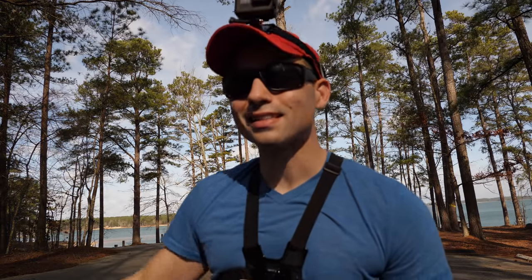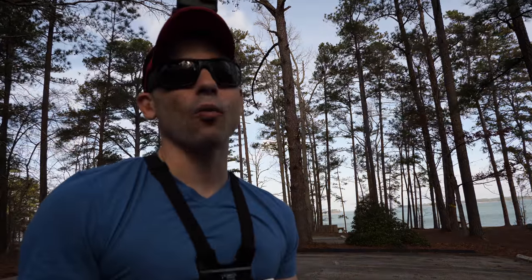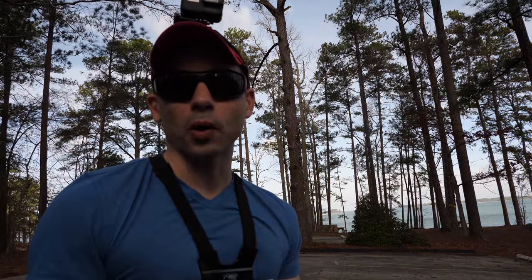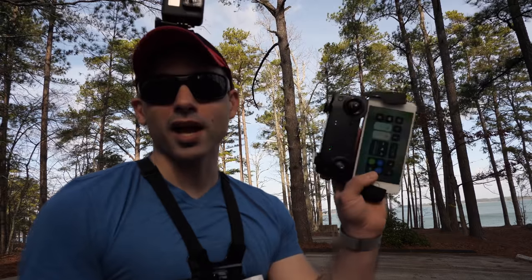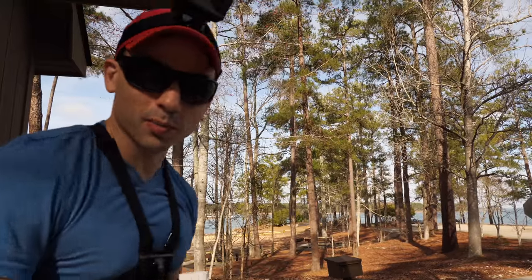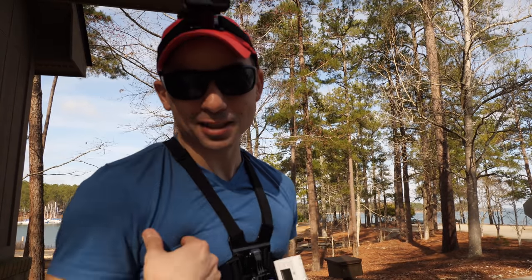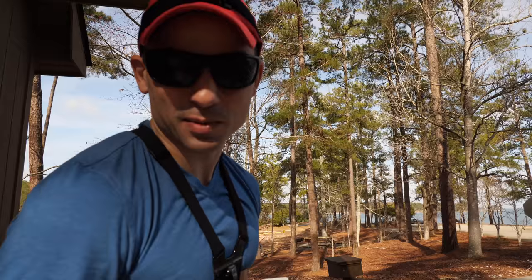So we've seen how it works around trees — kind of how DJI tested it at their press event. Let's see what it does coming up to a building, and then we'll ask: why would you even want this? If you're manually flying the drone, shouldn't you be able to dodge obstacles yourself? Let's check out this building. Alright, let's see how well APAS works flying up to a building. Personally I don't think it's gonna work too well, but DJI has surprised me before.